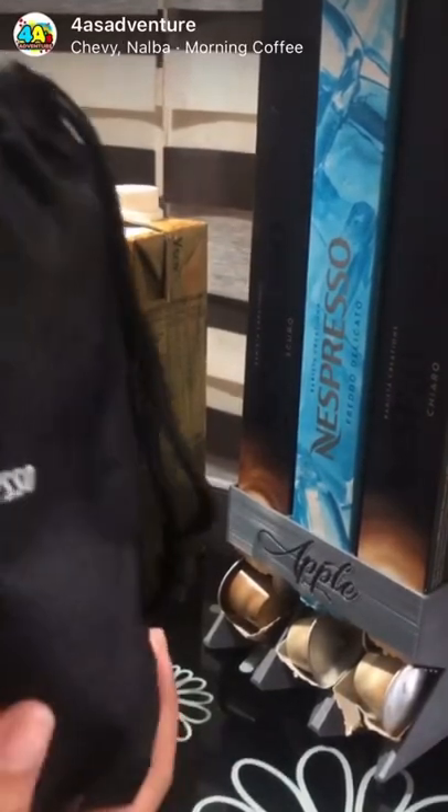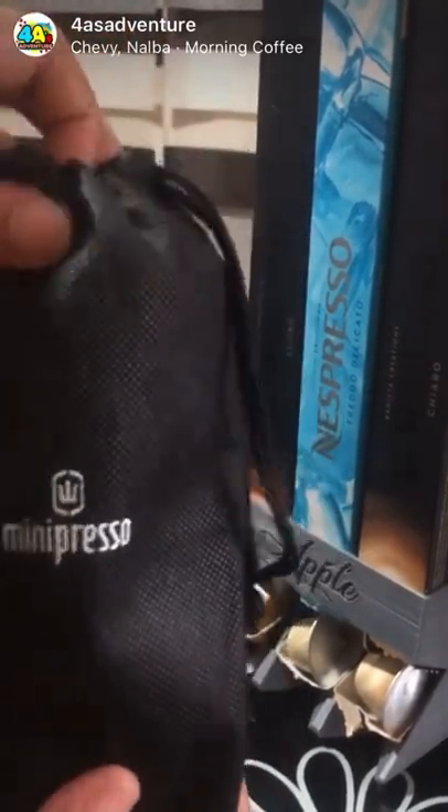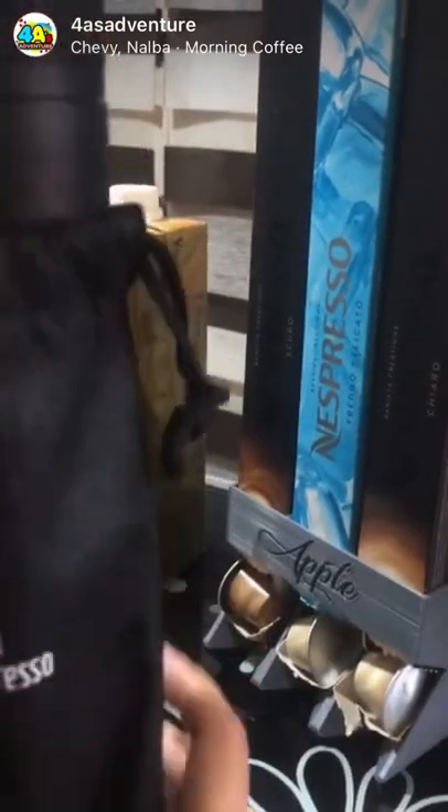Good morning, acers! Now let's make Nespresso on the go with my mini-presso device.